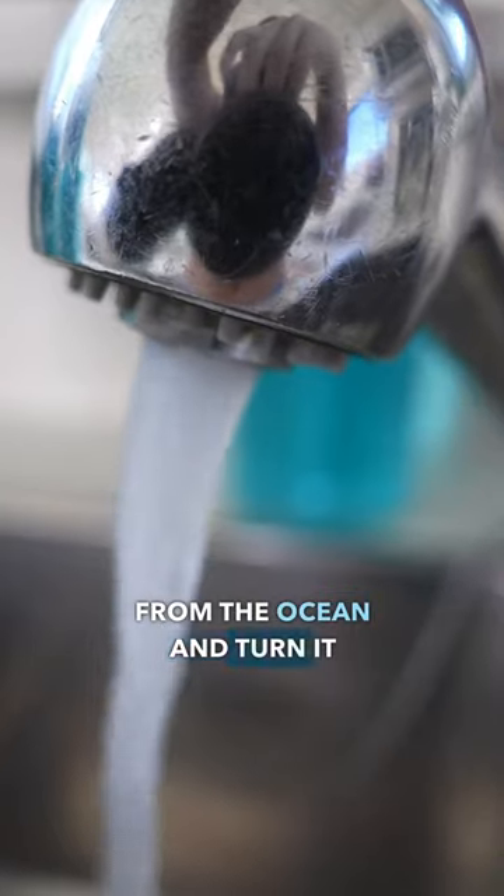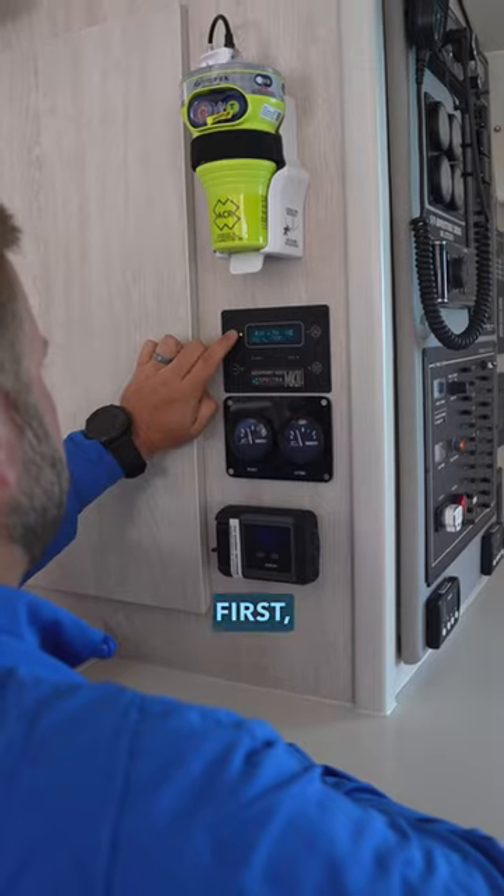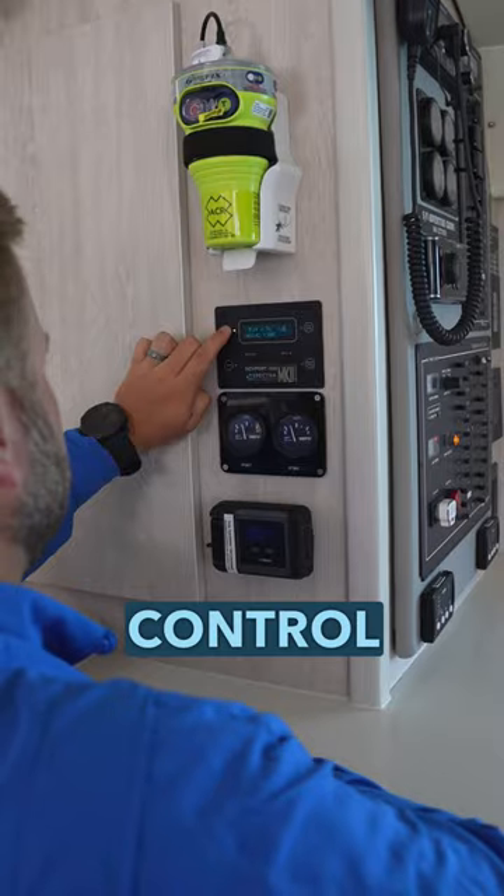This is how we take water from the ocean and turn it into clean drinking water. First, we turn on the water maker at this control panel in our salon.